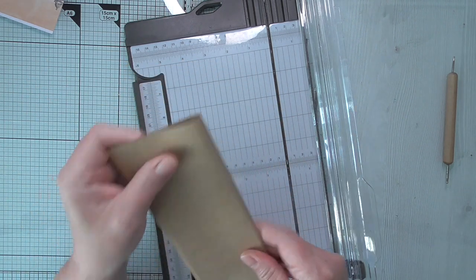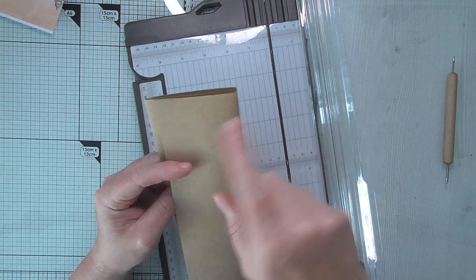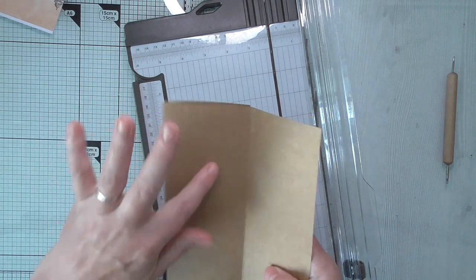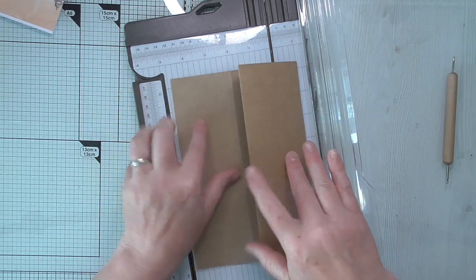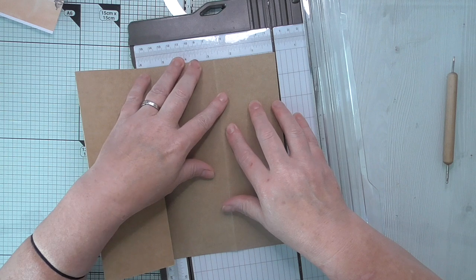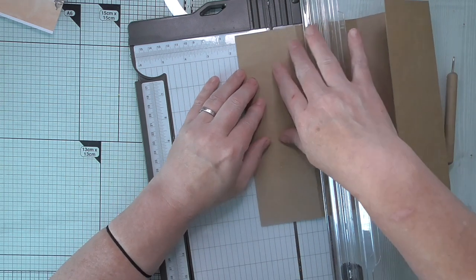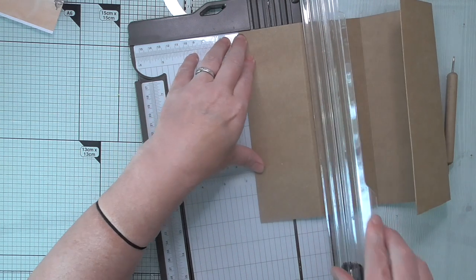That's going to go like so. Now I'm going to have this folding over - I don't want it the full width because I want to use it as maybe an extra tuck rather than a page. This is going to be my cover, so this measures three inches. I'm going to cut it down - I only want it about one and a half, so I'm cutting it in half.